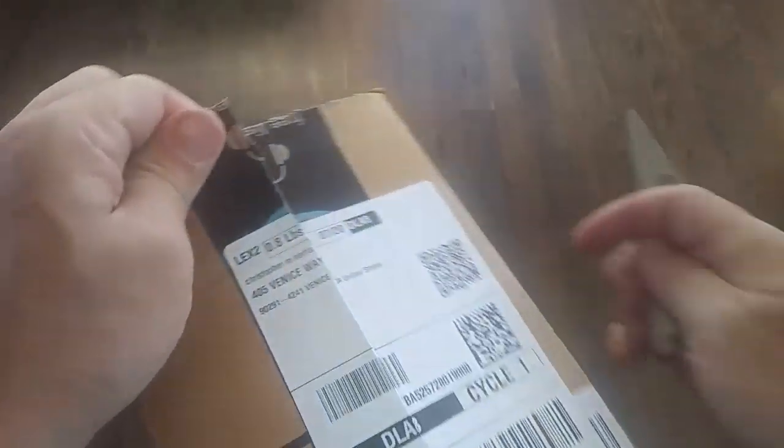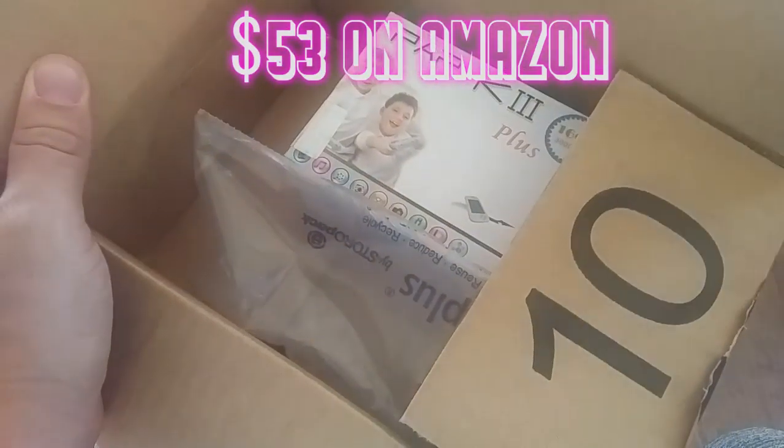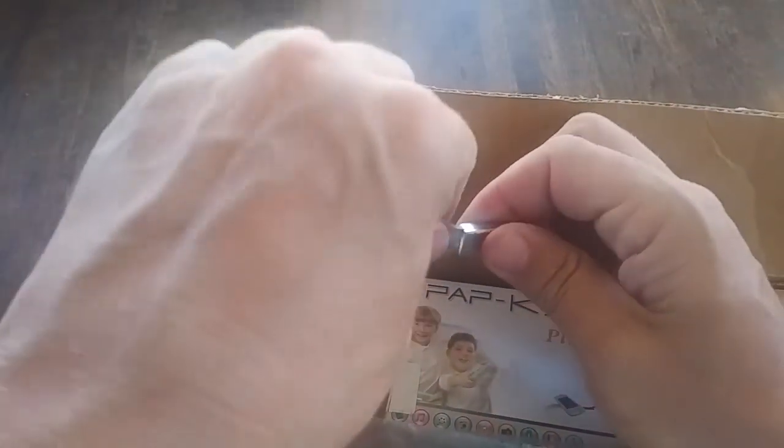This one costs $52.99, plus tax. See what we got here. Put your knife away — safety first.